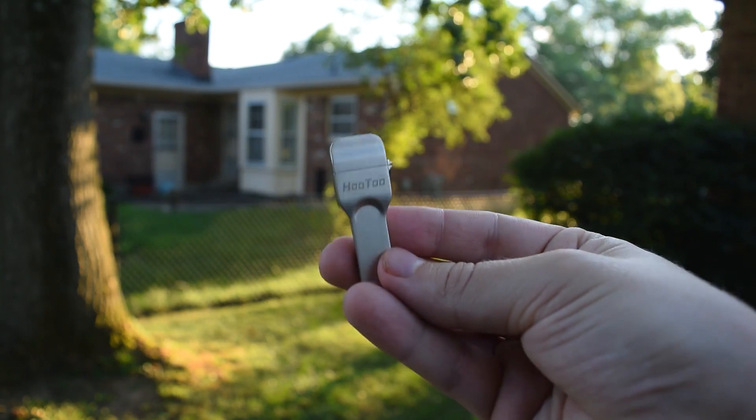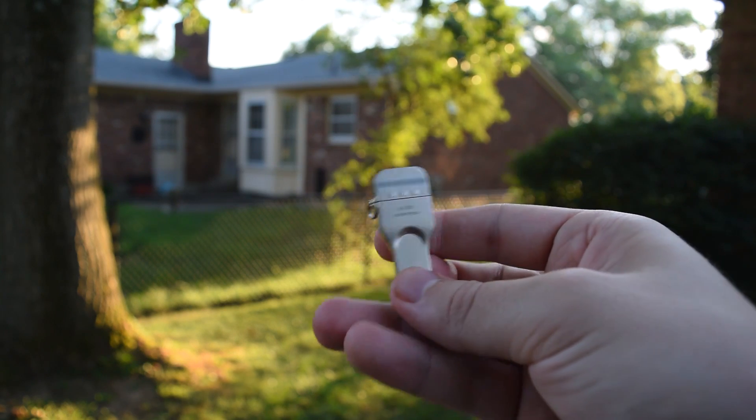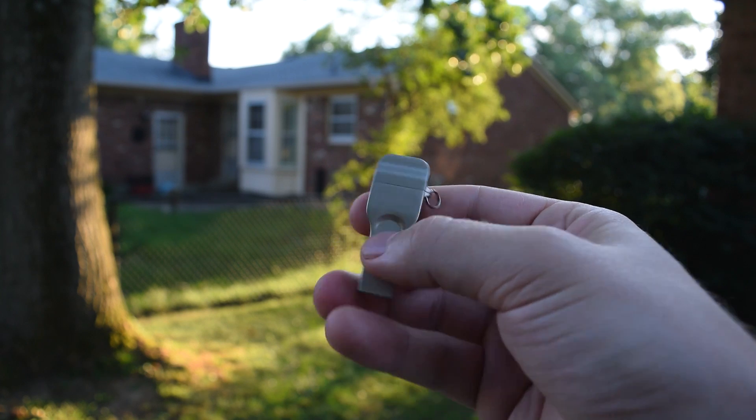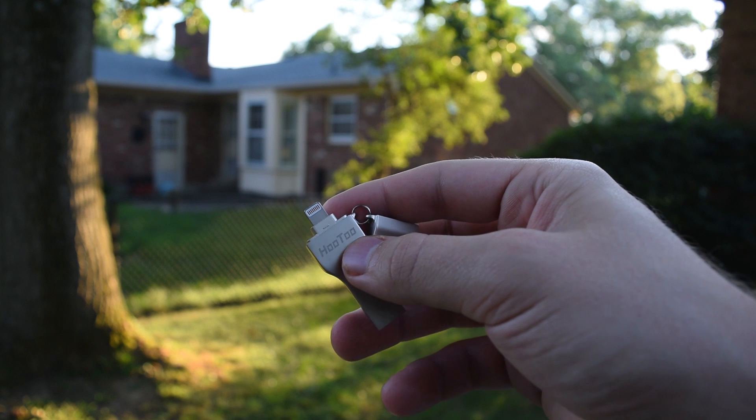One huge plus that I had complained about to Hutu, and they came through with, is a lanyard compatibility ring. I never thought I would get so excited over a keychain ring on anything in my life. Overall, the design change was a smart move — the product feels much more premium and complementary to my Apple device, and it's not just some cheap add-on anymore.